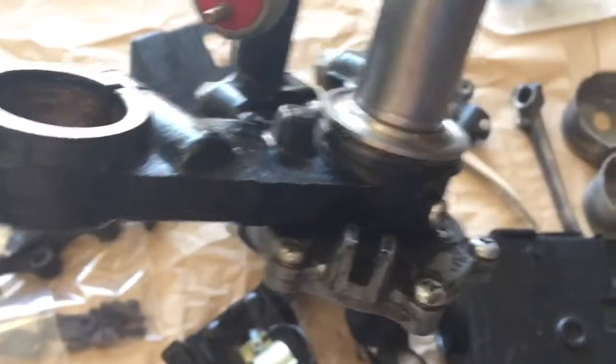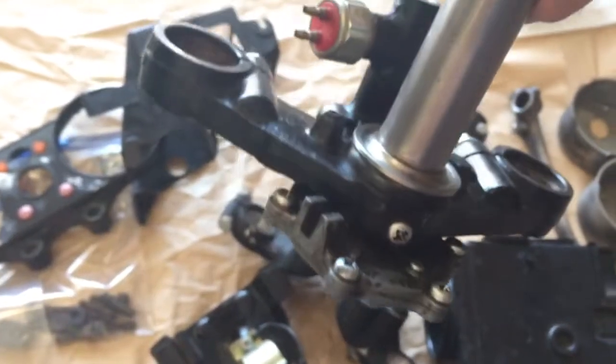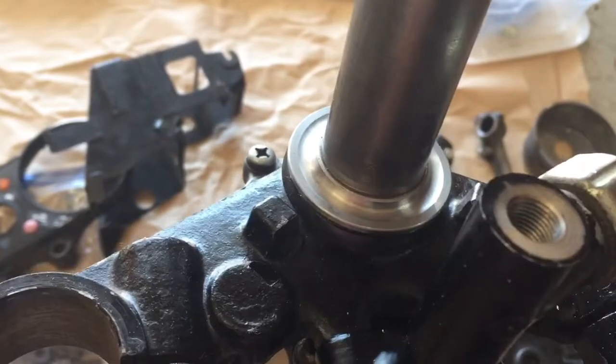Here's my steering tree. I took the ball bearings out and I've got them in a bag. The races and everything look great — I don't think I need to put in new bearings. I got all the balls out of the races and they're in paper bags.